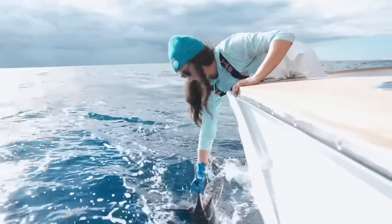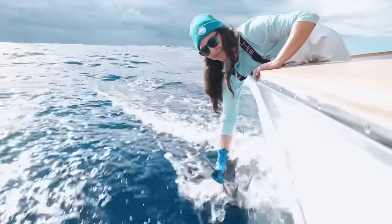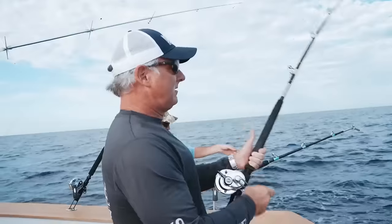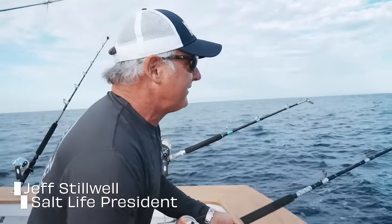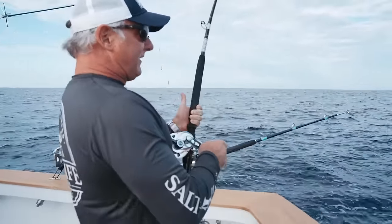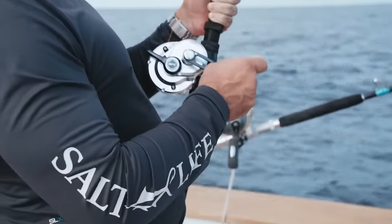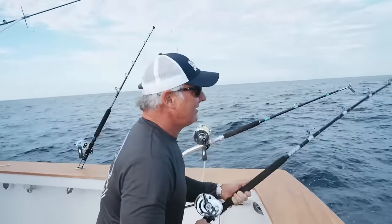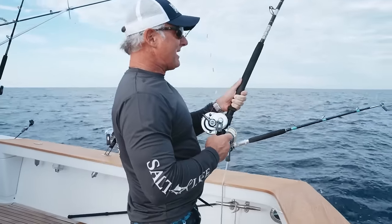That was a heck of a fight, but well worth it, that's for sure. We're gonna let this guy swim away. Right now we're hooked up — we think it's gonna be either a wahoo or a blackfin. Kind of pulls like a blackfin, but they pull very similar so we will see. For those of you who have never done this, try to use your legs — reel up and down with your legs or you'll wear out your arms and back in a hurry.